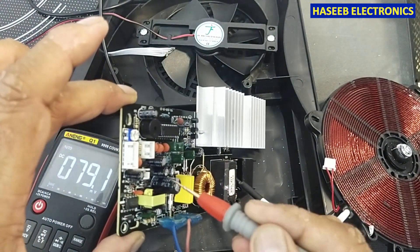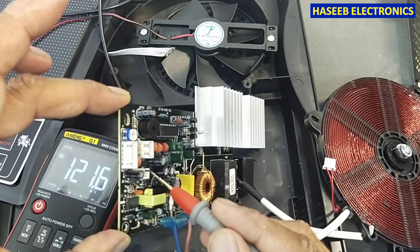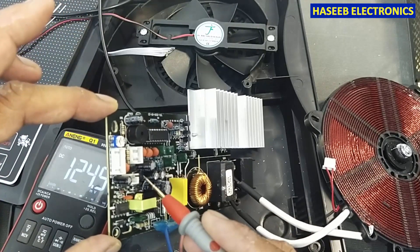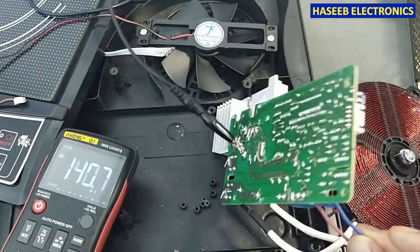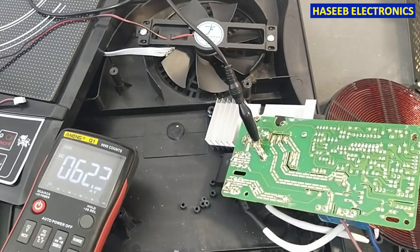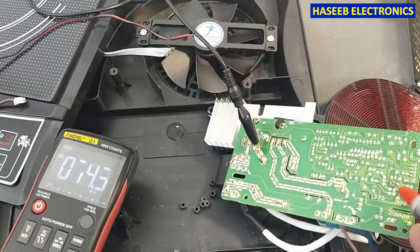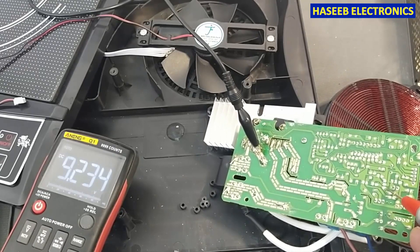Here it is using a very small IC - that is a voltage regulator 7805 - that is closer to this small jack. We must find 5 volt here. The input is 9 volt, center pin is ground, and the output pin is 5 volt.